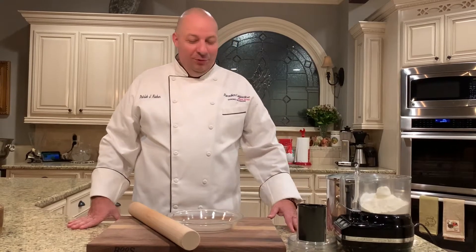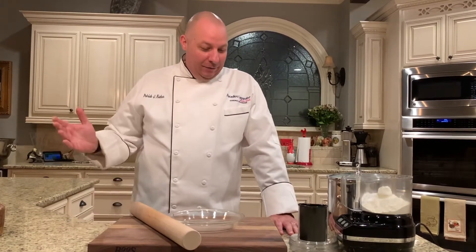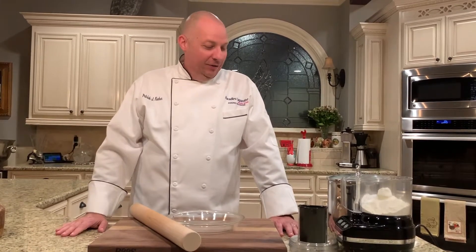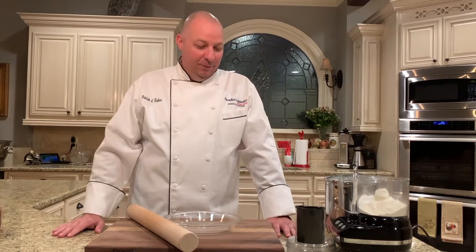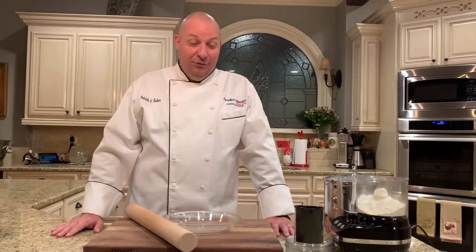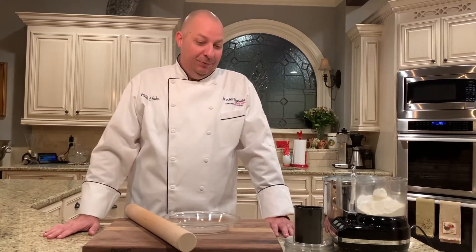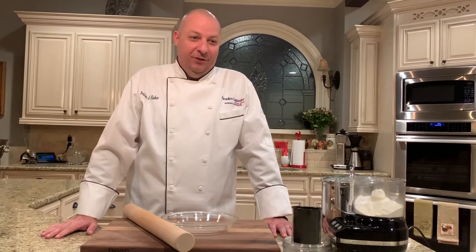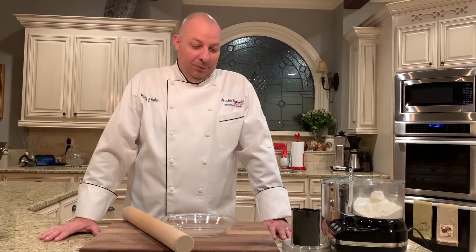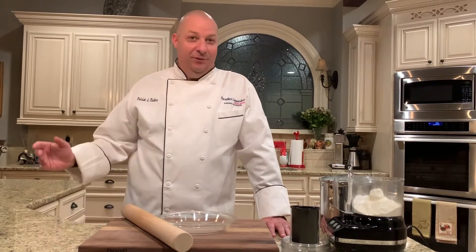Hello everyone, welcome to our next segment of 'From Our Kitchen to Yours for the Holidays.' The holiday season is approaching and I thought it would be cool to do something a little outside of my comfort zone — we're going to make a pie crust today. Typically pie crust is one of those things we usually buy, but with COVID I decided to step outside the box and make my own.